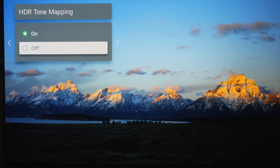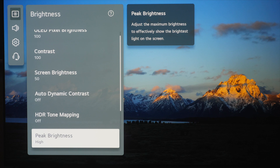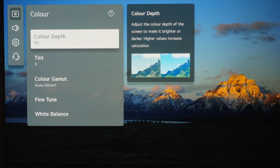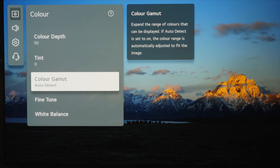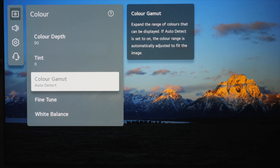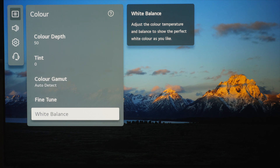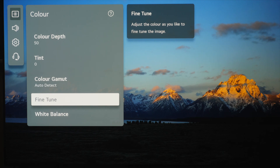Peak brightness is going to be high. Moving to color, we shouldn't need to change anything — it should already be auto or switched off. Color depth and tint leave at default. Color gamut is set to auto detect; you could switch it to native if you desire, but auto works fine and picks up the kind of material being fed from the source. Fine tune — the color management system — we don't need to touch that. White balance we can leave alone too, because out of the box in Filmmaker mode it is incredibly accurate. Of course if you want to set these properly you cannot do it by eye — you need a profiled meter and software.